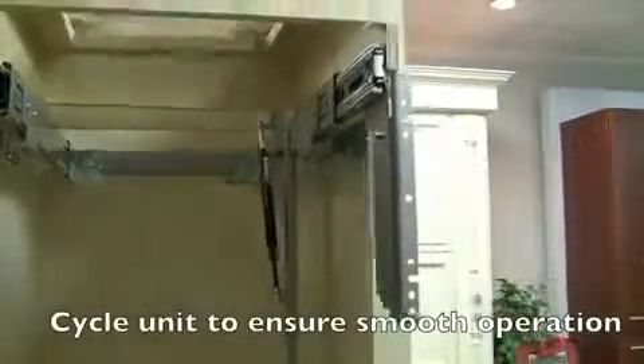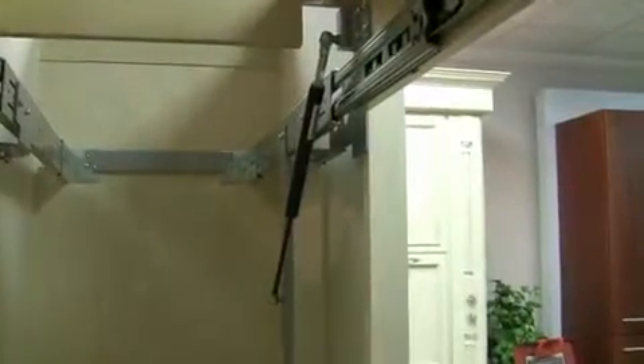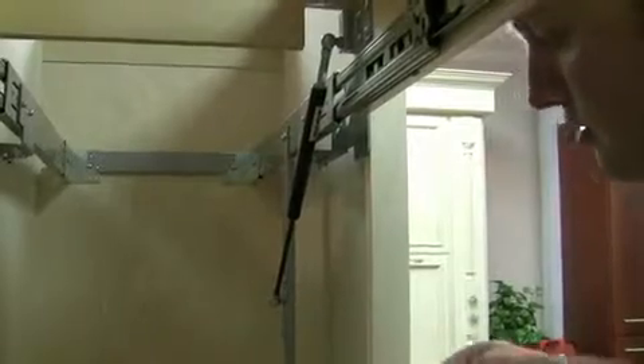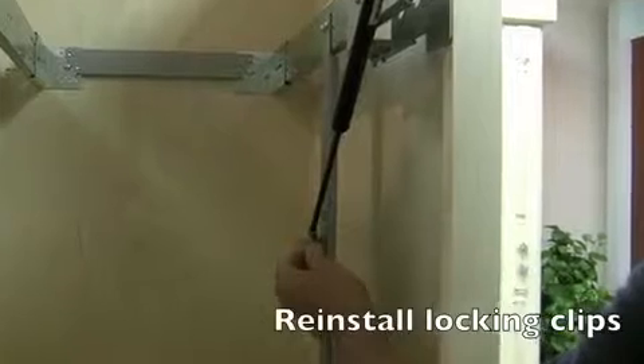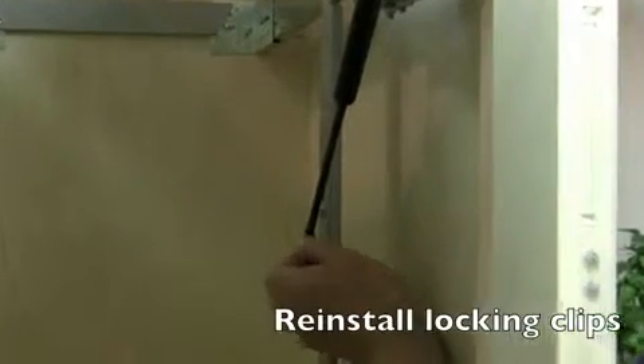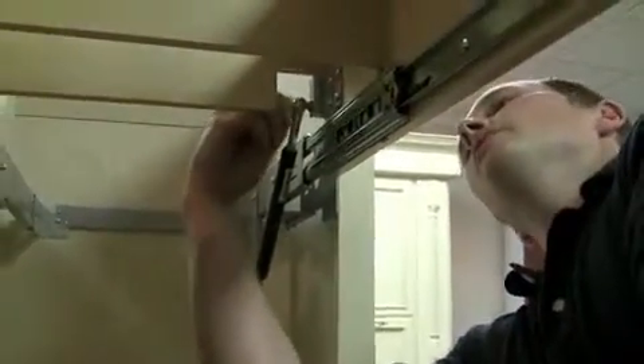Cycle the unit to ensure smooth operation. Reinstall the gas shock locking clips.